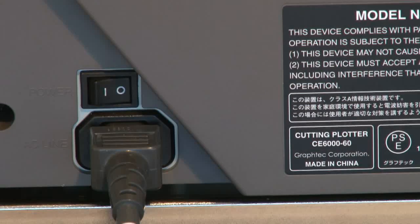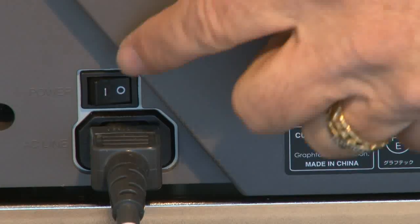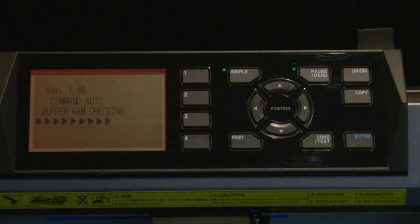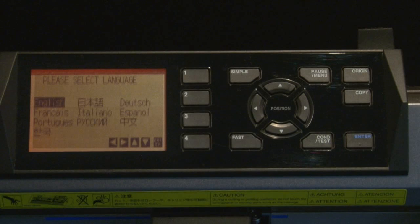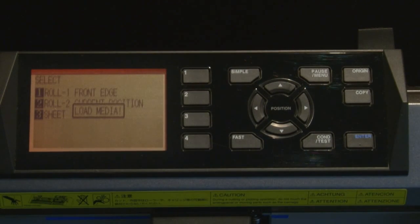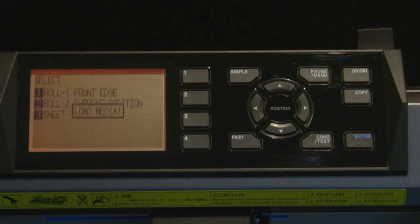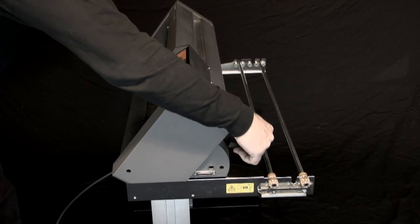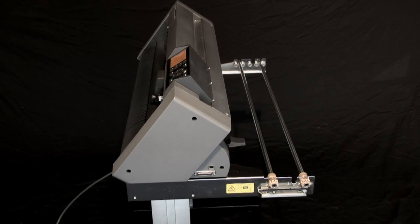Let's start by turning on the power and configuring the cutter to connect with the computer. A new unit out of the box first asks you what language to operate the cutter — English, Spanish, etc. Select the language first. The control panel should indicate that we need to load the media. If you have a roll, place it on the media stock rollers in the back.